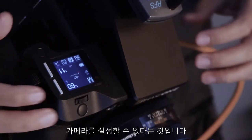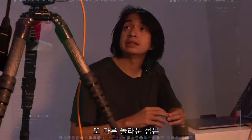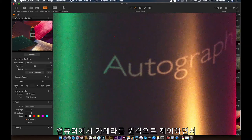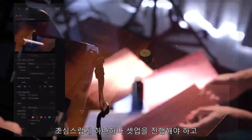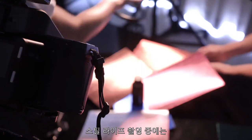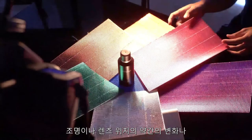Another method I use to prevent vibration is tethering using Capture One, then putting the camera into live-view mode. The amazing thing is we can adjust the focus from the computer and control the camera remotely. Many times in still-life shoots, we have to carefully place things one by one and the camera cannot move — even a slight movement or slight different position from the light or lens creates a big difference in the frame.